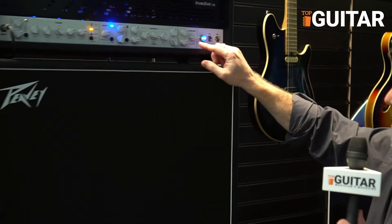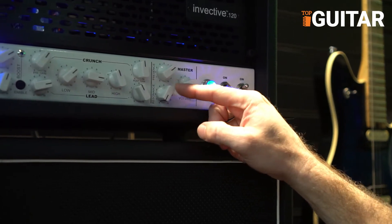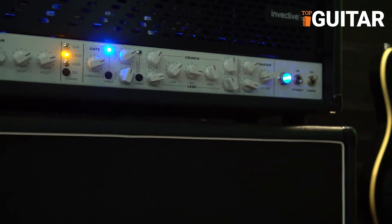And then we have our presence control and our resonance. When you try this amplifier out for yourself, take this resonance all the way down and do some palm muting, then gradually move it up and you're going to hear the bass response of this amplifier just really start thumping hard.